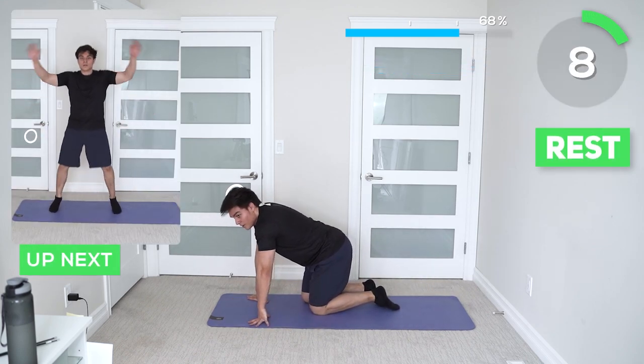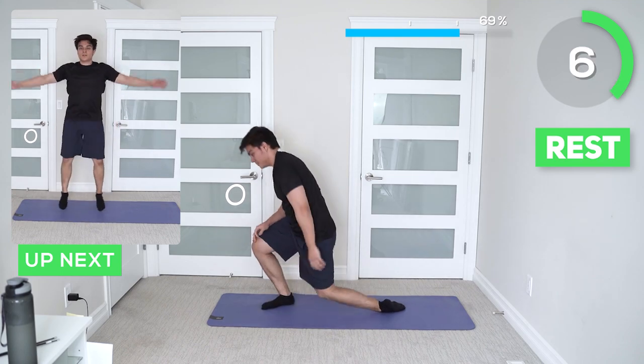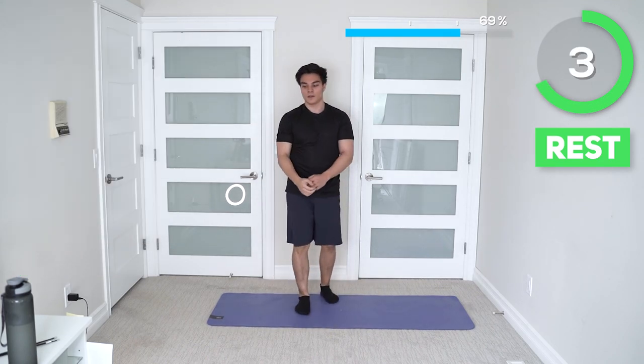Next up we got jumping jacks. Jumping jacks are pretty straightforward. If you want to take out the jumping portion, utilize the lower-impact version.